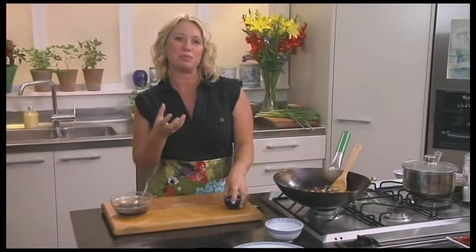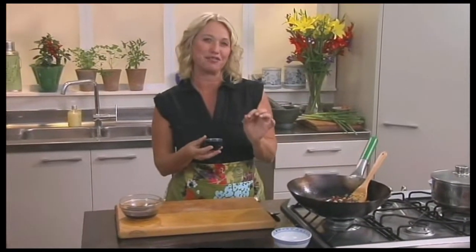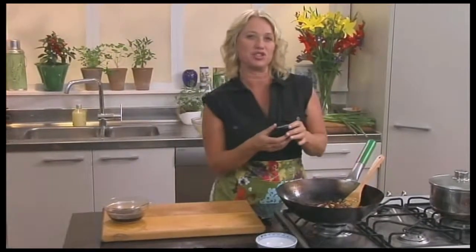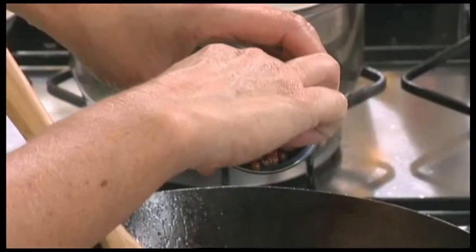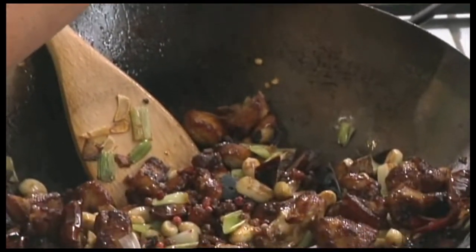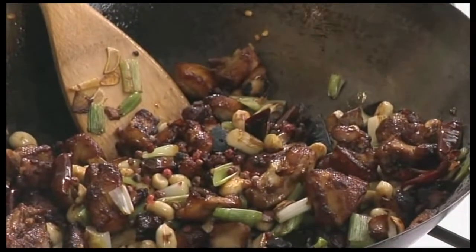Now sometimes this recipe calls for Sichuan peppers and they're a little bit hard to find. So what I've done is substituted the little pink peppercorn, which also gives that lovely same sort of floral flavour of the Sichuan pepper. We're just using around about a teaspoonful of these and they can just be sprinkled in there.